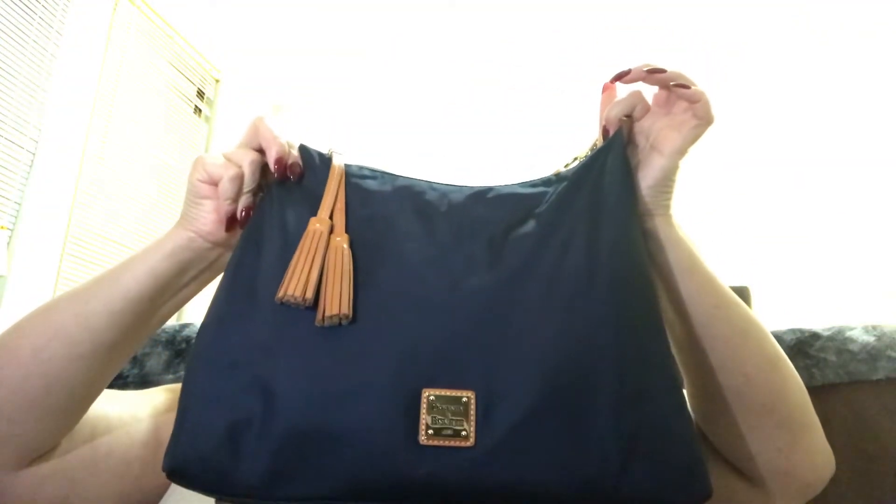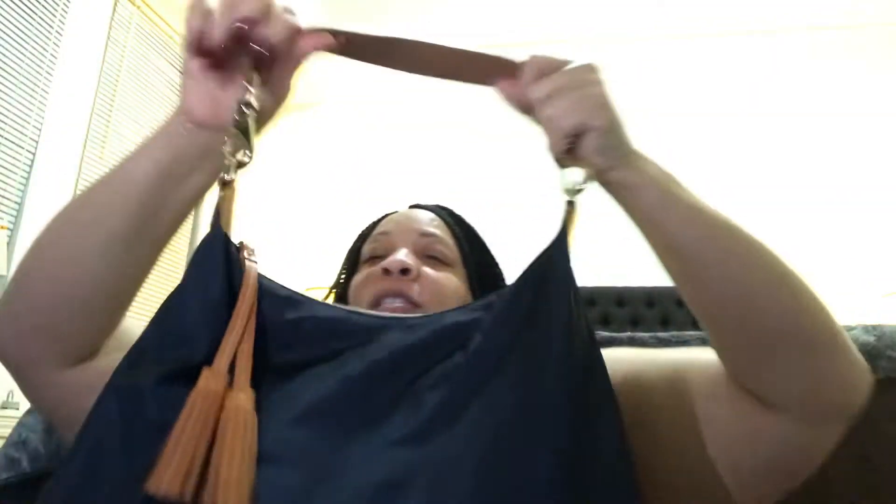The bag I am currently carrying was gifted to me from my co-worker — it's this Dooney & Bourke. It's a navy blue, this is the nylon one. I like this bag because it's so light. It's the hobo style and it has the gold hardware. It actually unclips. It has the leather tassel on the zip, feet on the bottom, and it's red on the inside — you know how Dooney does it. It's a pretty deep bag, and this is the one I carry every time if I'm going out, because it's very light to carry when I'm running errands.